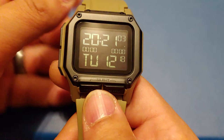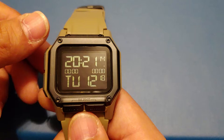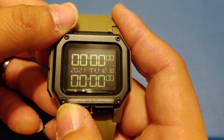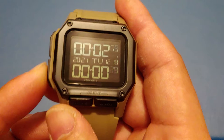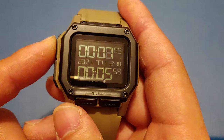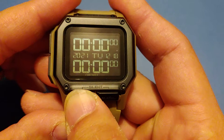Nixon designed this watch basically to remove all unnecessary functions that a majority of watch wearers don't use, and basically try to make it as simple as possible with the minimum amount of features. One thing I really like about it is each function can be operated by the use of just one button. Super simple.